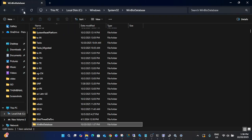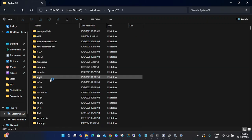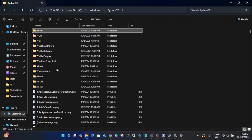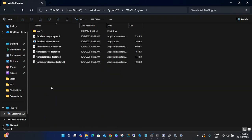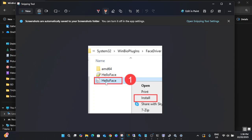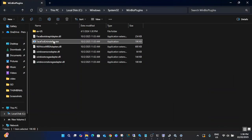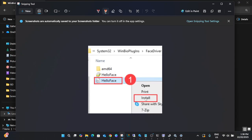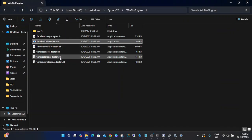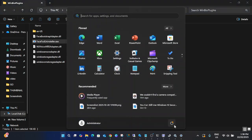Go back to System32 and press W again. This time, open the folder 'WinBioPlugins.' Inside this folder, look for a file called 'HelloFace.ini.' Right-click on it and install it. Once installed, restart your computer and see if the issue is resolved.